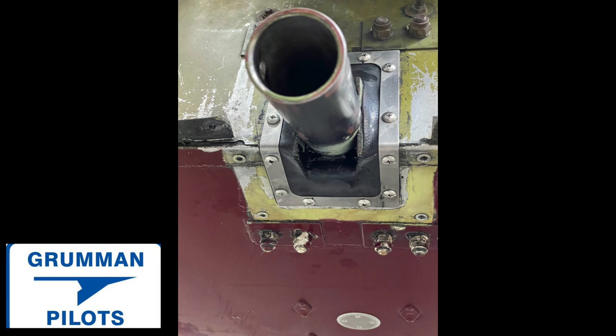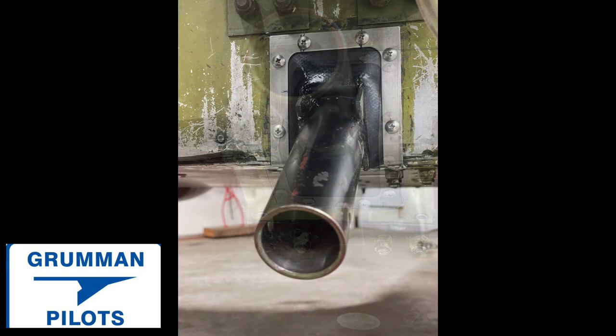Ladies and gentlemen, we hope you found this look at Gary Vote's new nose firewall strut boot useful and informative. Thanks so much for watching, and have a good day flying your Grumman.